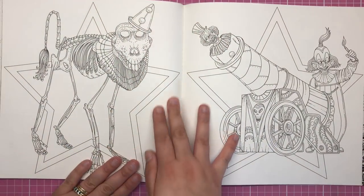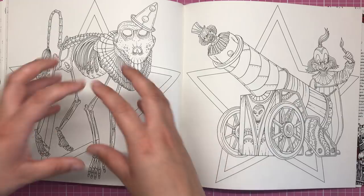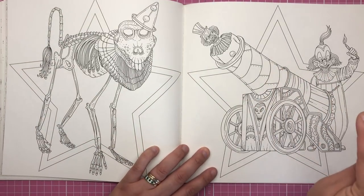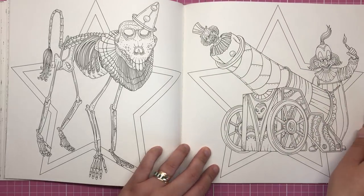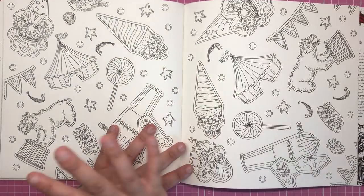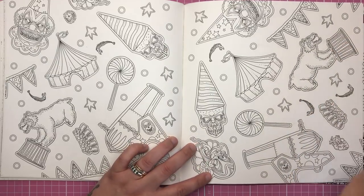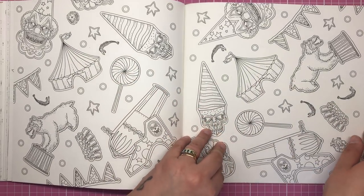Here we've got a couple of carnival favourites. The skeleton dog with a big ruff and a clown hat on, with a big star behind it — you could make a really bright vibrant circus advert out of this. Same again on the other side with the star background, but we have the cannonball man manned by clowns who are going to light him aflame. Then another wallpaper type spread featuring the circus big top, the bear on a stool, the cannon, and the clown — it's all things. Love that one.